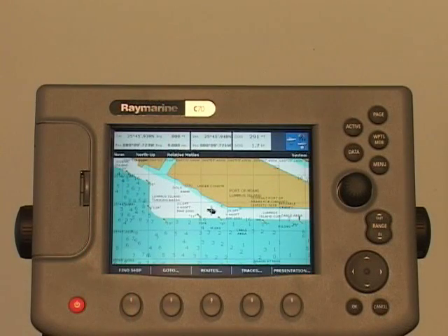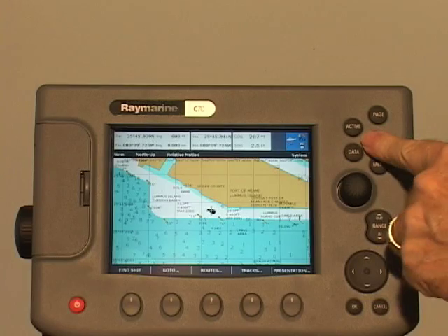For example, let's store this location. To place a waypoint at your vessel's position, press the waypoint's key twice.